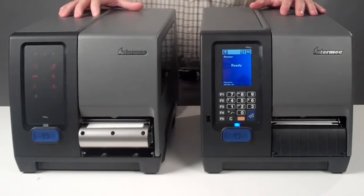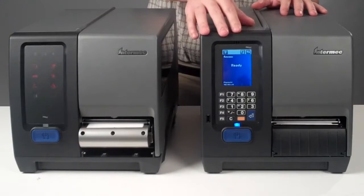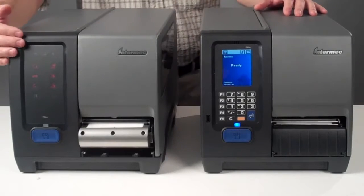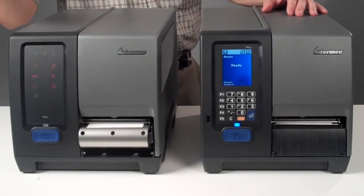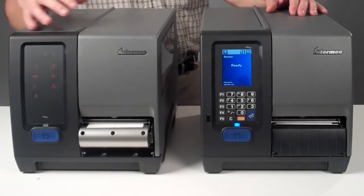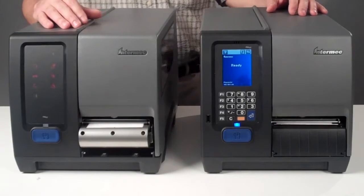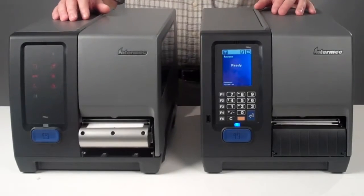The Intermec industrial printer PM43 comes with two different user interfaces: an icon interface and a colorful touch user interface. The icon interface gives you a variety of icons that feed you information about what is happening with the printer, while also being designed to protect against any unwanted tampering, similar to the 3400.